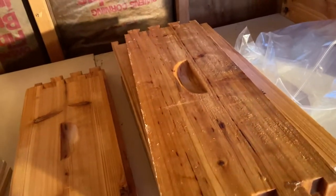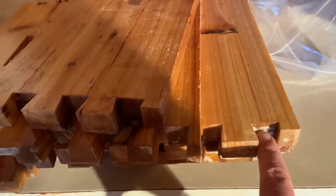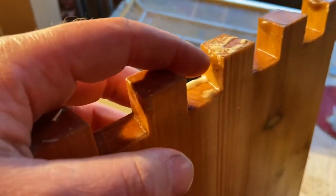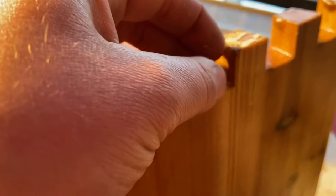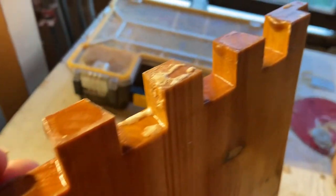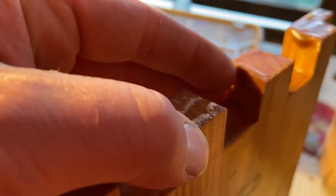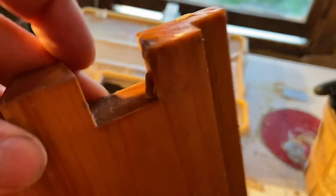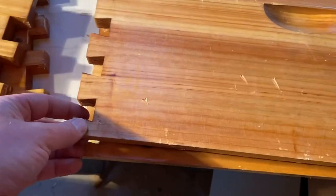Everything looks like it should go together pretty good. There's a little bit of foam build-up, but that moves right out of the way. The issue I had with the last one — there's one box that has really big chunks. I had to sit here and cut all these out and they still went together really tough. It was really bad, all built up in the corners. This ain't bad compared to that — just a little bit of dinging, but not a big deal.